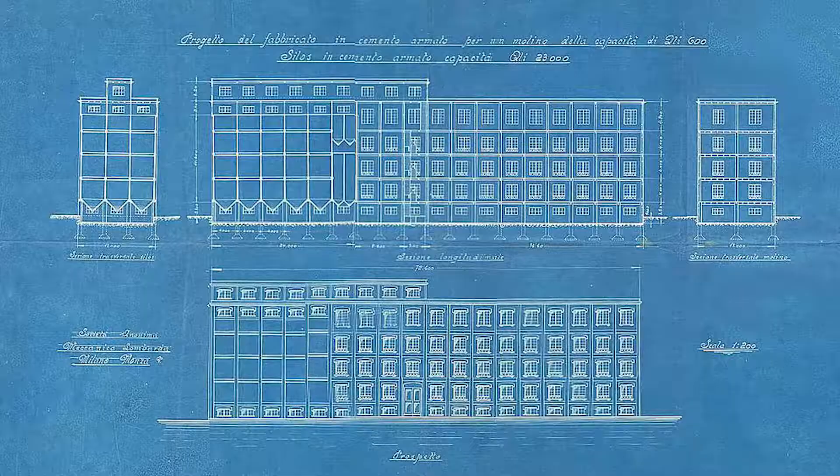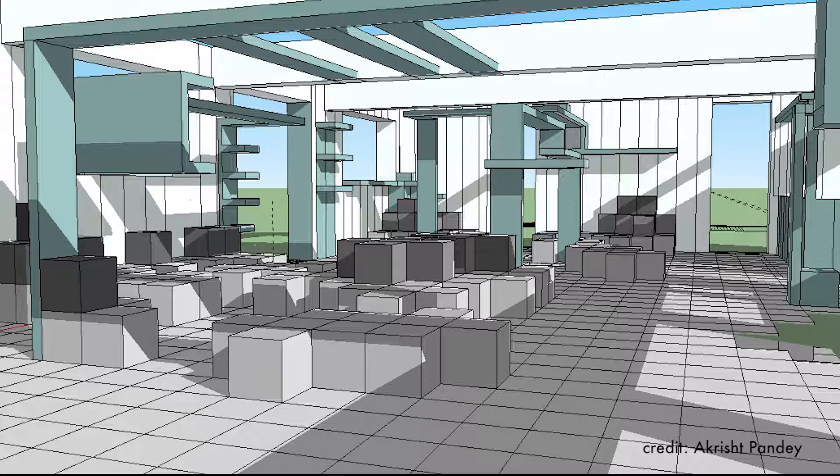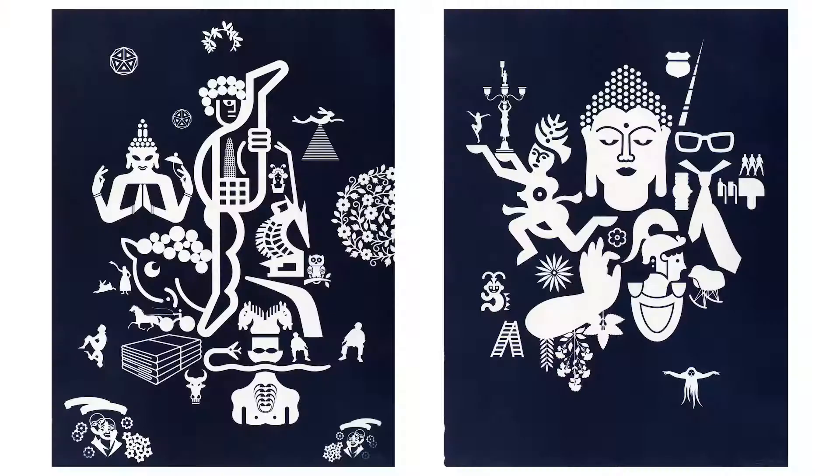Once photography became more sophisticated, scientists no longer needed cyanotypes to capture and catalog their specimens. Even architects, who perhaps most famously used cyanotype blueprints, now use computers to aid in their designs. Today, artists carry on the tradition.